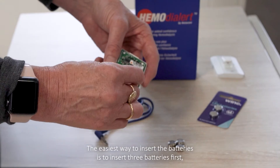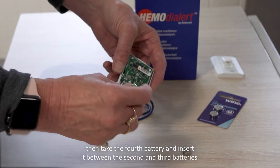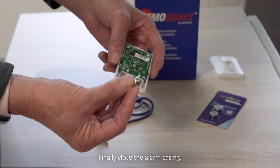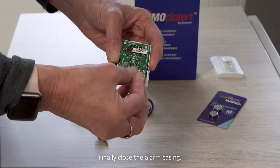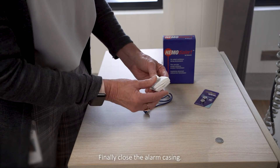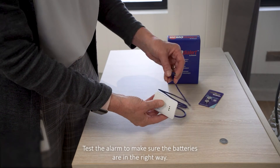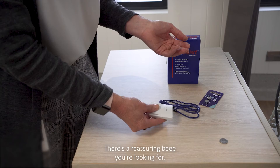Just be careful that you get the pluses and minuses the right way round. The easiest way to insert the batteries is to insert three batteries first, then take the fourth battery and insert it between the second and third batteries. Finally, close the alarm casing. Once the batteries have been changed, test the alarm to make sure the batteries are in the right way. There's the reassuring beep you are looking for.